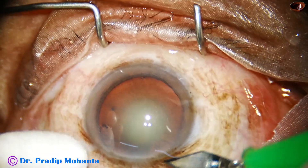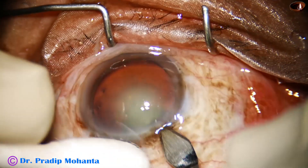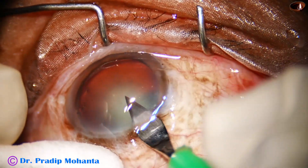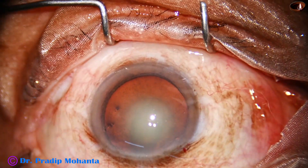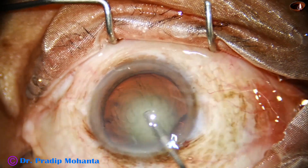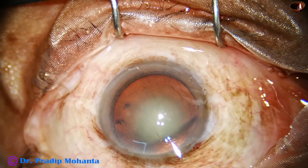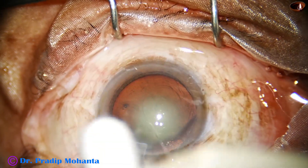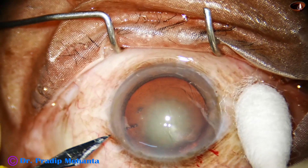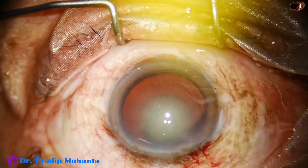You can see this is a cataract with grade 3 nucleus sclerosis. This is the main incision with a 2.8 mm steel keratome. The anterior chamber is filled up with 2% hydroxypropyl methyl cellulose. A side port is made on the left side of the main incision.